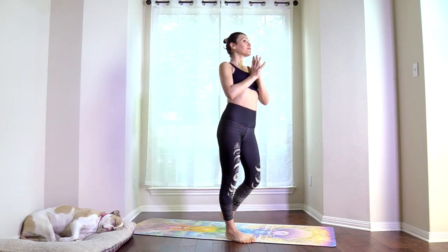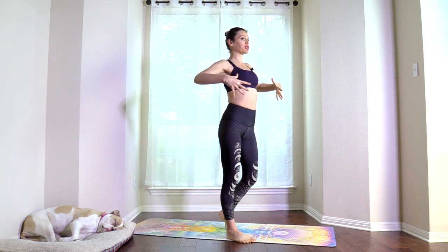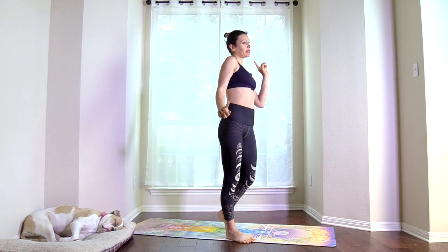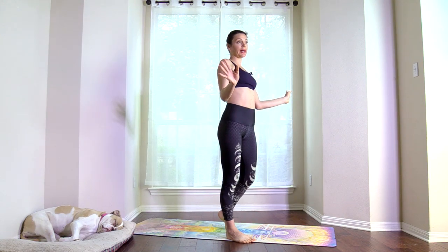Namaste beautiful yogis, welcome to Ali Kamenova Yoga. I'm Ali and today we're doing a 12-minute HIIT workout for a flat belly and core connection. The workout focuses on poses that fire up all the core muscles and create a strong abdominal wall. The stomach is in, everything is really fired up and connected. The workout contains six exercises: 30 seconds of work, 10 seconds of rest, repeated three times. Are you ready? Let's flow with strength and ease.